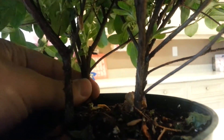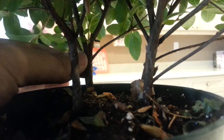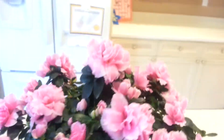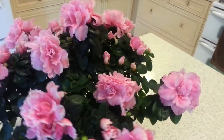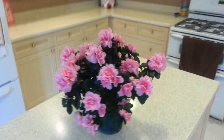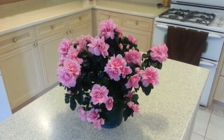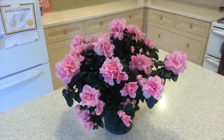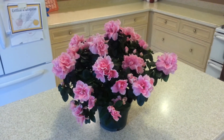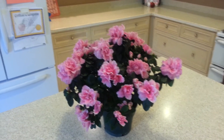I could probably make a bonsai out of this one back here — multiple branches. But the flowers are a little too big. They'll probably go down after I put it into a bonsai pot. So that is it. I hope you enjoyed my quick video of my new hybrid azalea. Thank you for watching.